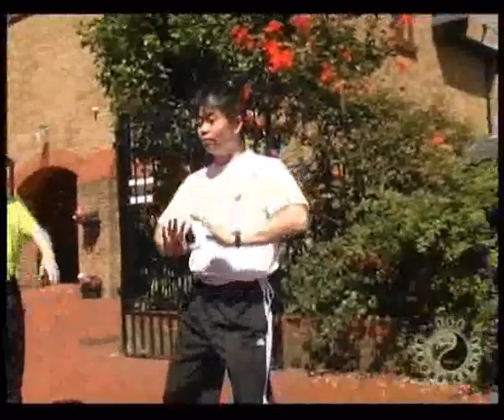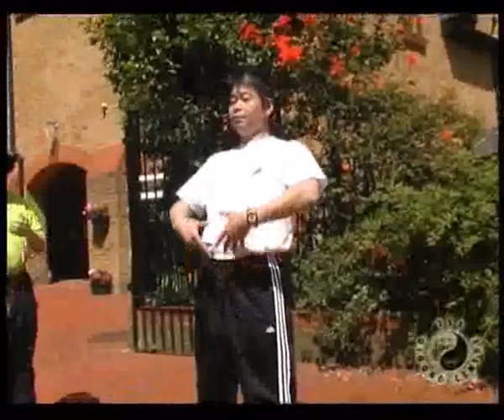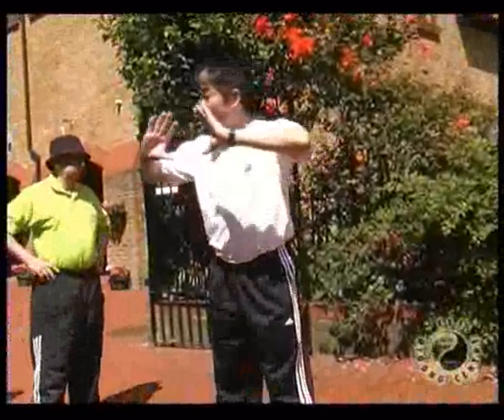That's why you need to do a balancing goal. So you see — up to here, up to here. And then turn your hands. You see? Good.